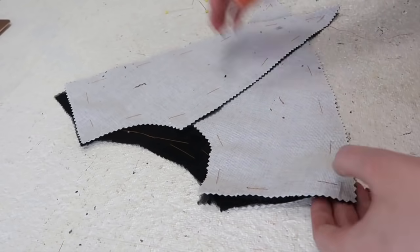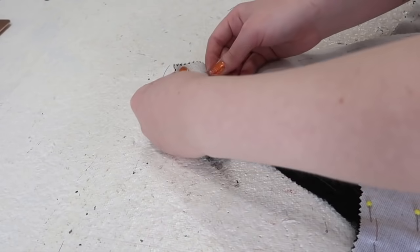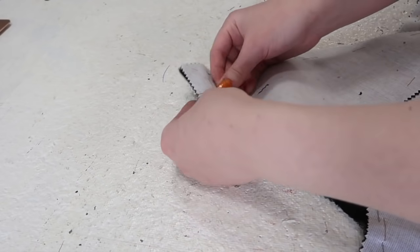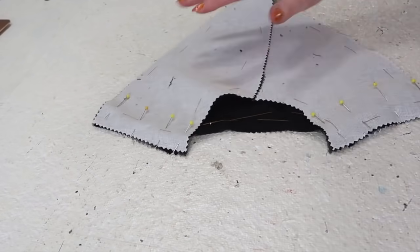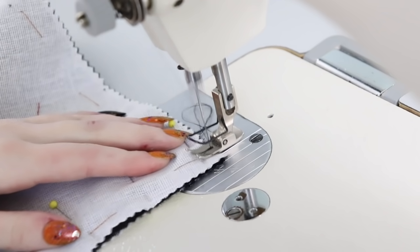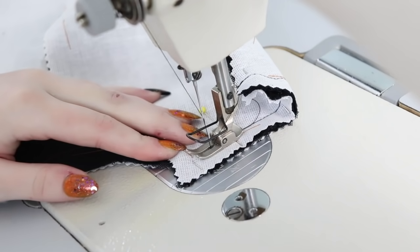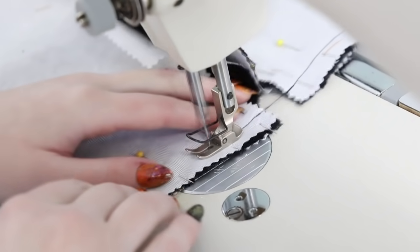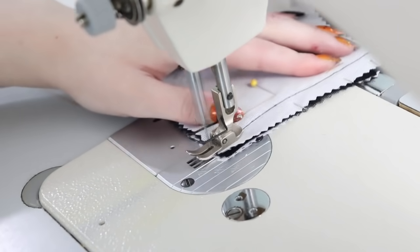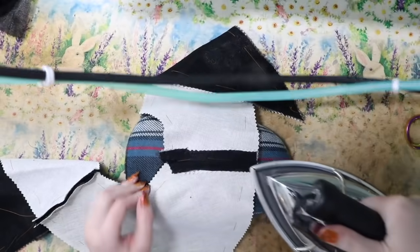I pinned the yoke pieces together at the shoulders, with the right sides facing each other. Now this is kind of embarrassing, but I drafted this pattern like two weeks before making the garment, and the post-mockup alterations to the pattern made the markings for the seam allowance a bit confusing. I wasn't sure whether I had allowed for ¾ inch seams or ½ inch seams, so I compromised and sewed them as ⅝ inch seams. Not the most professional move, but the bodice ended up fitting, so who cares?